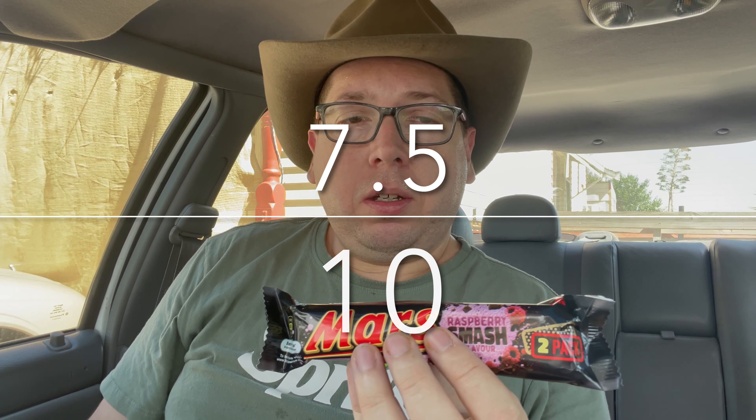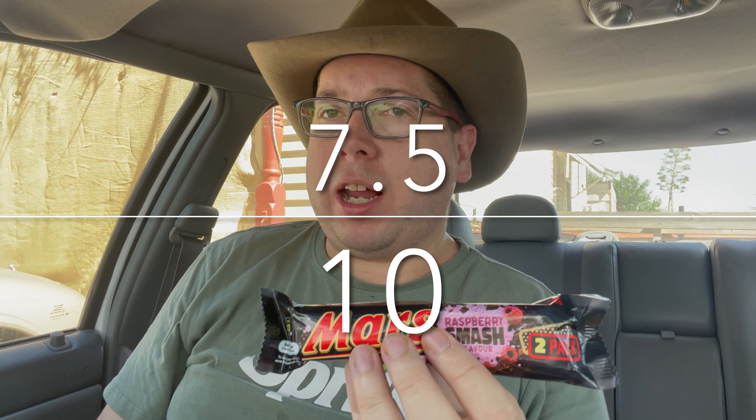Tastes pretty good. Time to give this thing a score. I like my Mars bars — either that or a Snickers bar as my usual go-to. I'm going to give this thing a seven and a half out of ten. It's pretty good.